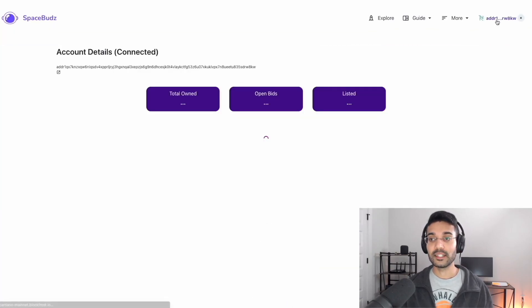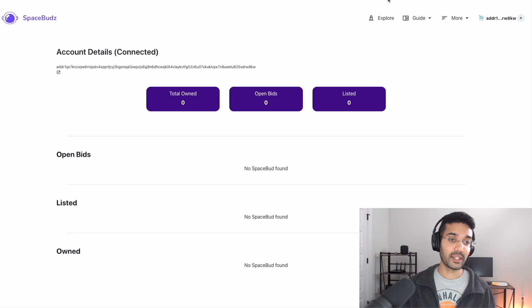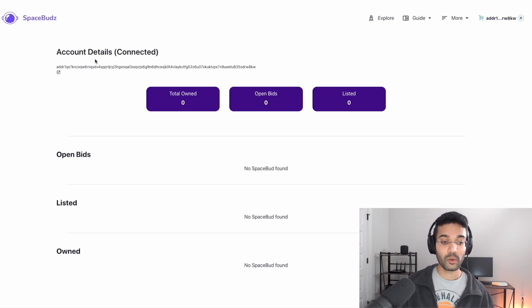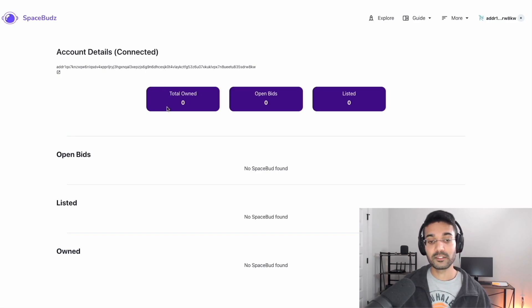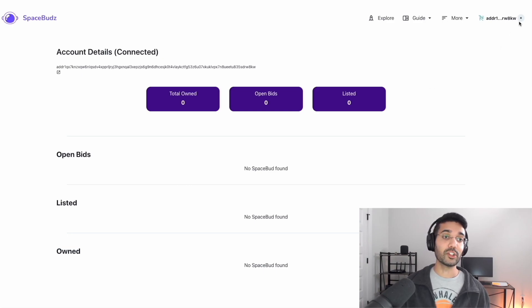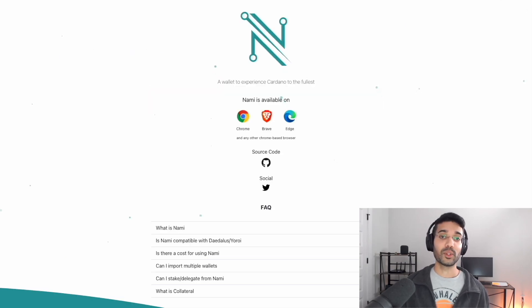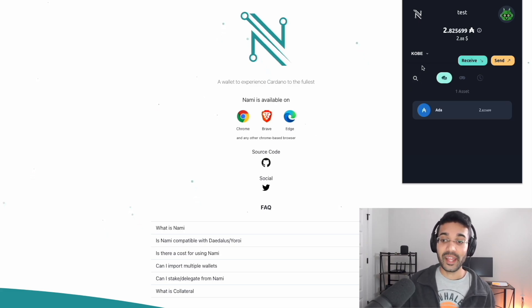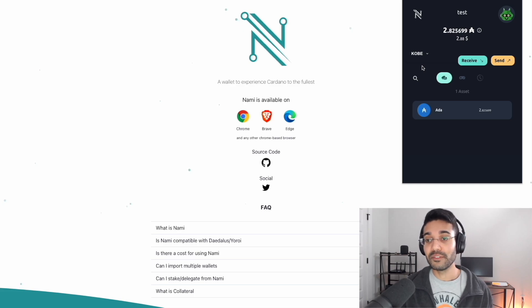Clicking on the top right 'addr1' shows our public address and account details, including any assets held and any listed Space Buds for sale. There are lots of applications that have the ability to use the Nami wallet — this was simply one example showing how it connects with a website and what you need to do with adding collateral to interact with smart contracts.